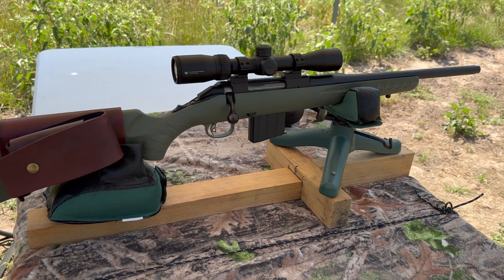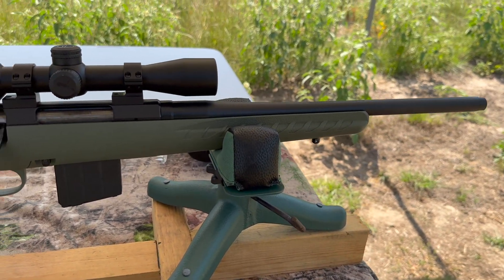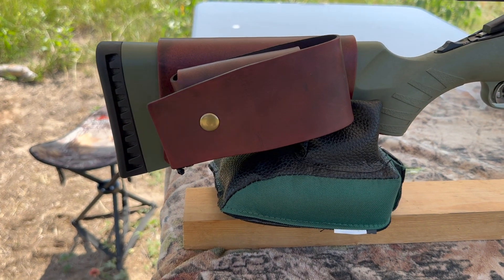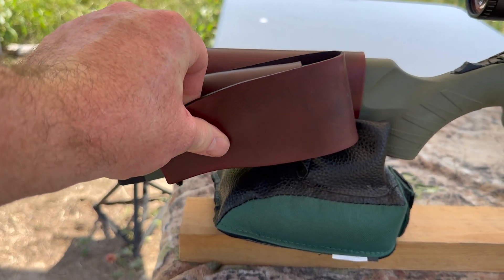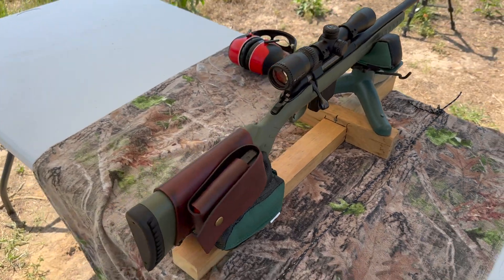My test rifle today is my Ruger American Ranch chambered in 350 Legend, of course. It's got a 16 inch barrel up top. I've got a Vortex Crossfire 2 scope. And coming on back, I've got one of my 20 round magazine cuffs. You pop that open, you got a 20 round magazine close at hand right there. Really helps turn the Ruger American Ranch into the perfect truck gun, camp gun, anything you could need it for.